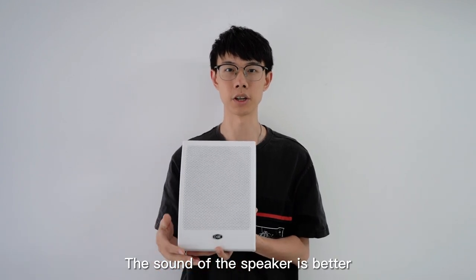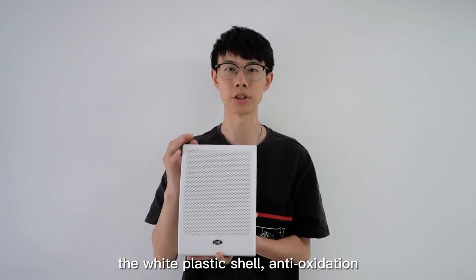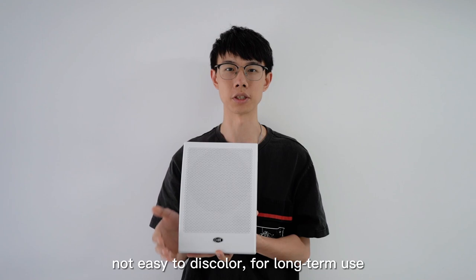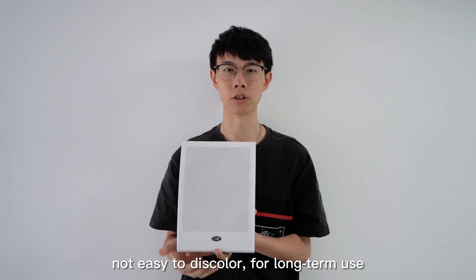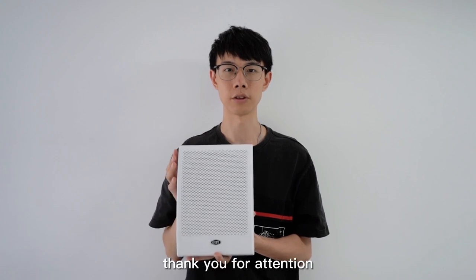The sound of the speaker is better. It features a white plastic shell with anti-oxidation treatment, not easy to deteriorate for long-term use, and it is very easy to install. Thank you for your attention.